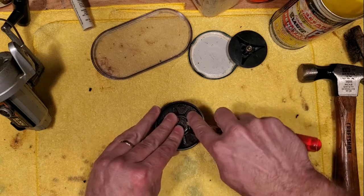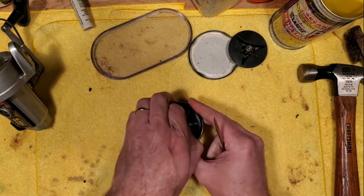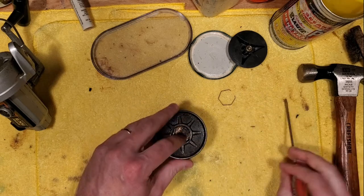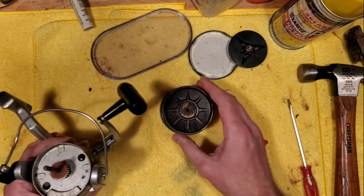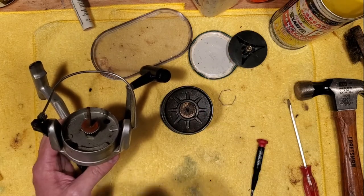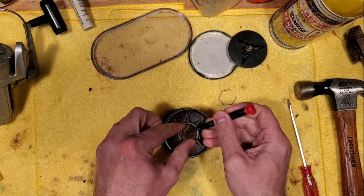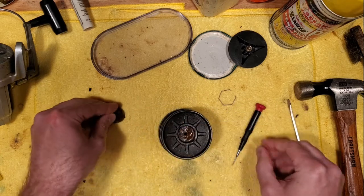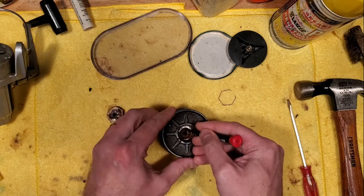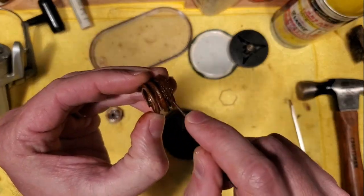So we're going to take our spring out here and get into this drag stack and see what we're in for. I'm guessing this is all pretty bad. I literally had to tap the axle shaft with a hammer to get this spool to break up even after soaking with PB Blaster — that's saying something. So I'm just going to pull these out and flip them over. Boy, these are bad. And there's this big spring down here too — wow, that is really, really bad. Terrible.